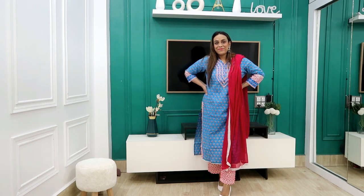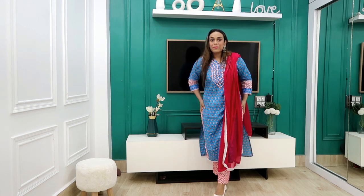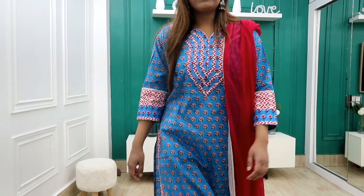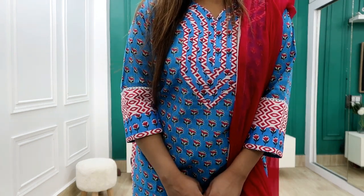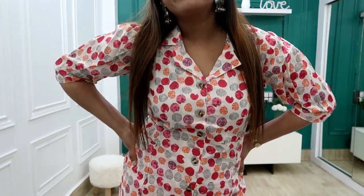Hi guys, welcome back to our YouTube channel. Today I am going to share with you cotton sets which are very affordable, under 800 rupees. I will show you all from Amazon because Amazon is going to start summer sales — the Amazon Wardrobe Refresh Sale that goes live on 19th June. If you are a Prime member you will get access on 18th June, so you will get very good deals. Keep your list ready and there are links in the description box in my haul store.